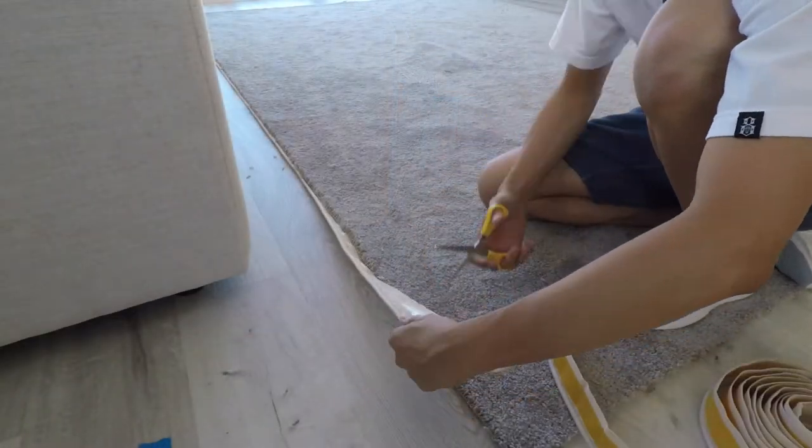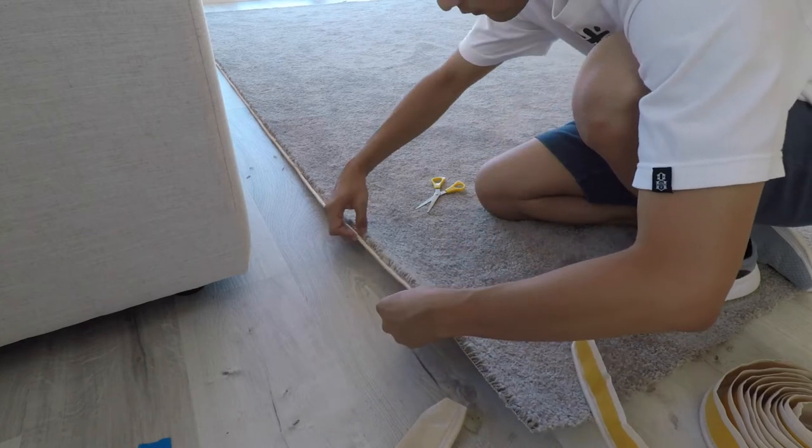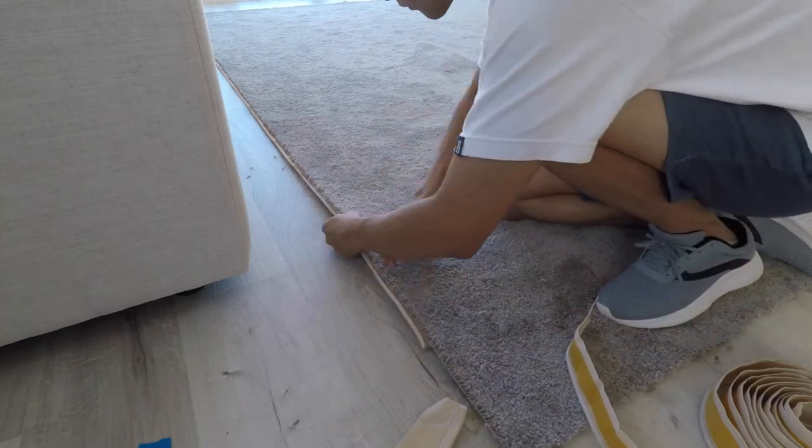To join another piece of binding, trim both ends of the current and the new piece, then start where the other binding ends and continue.